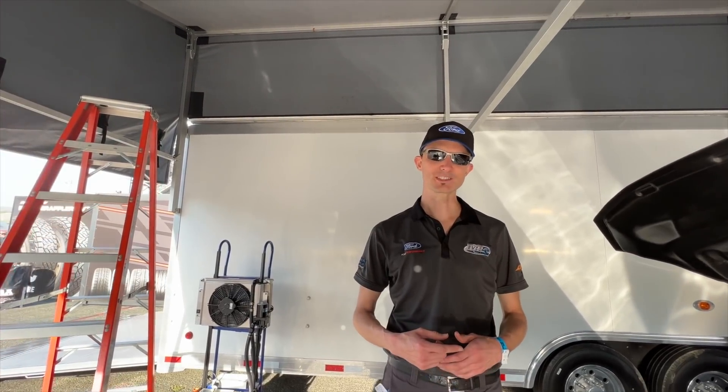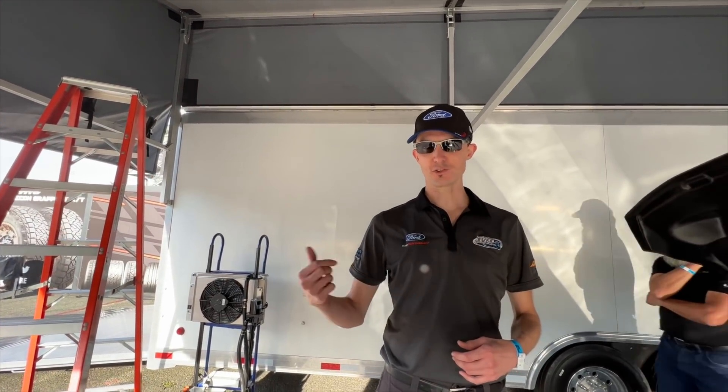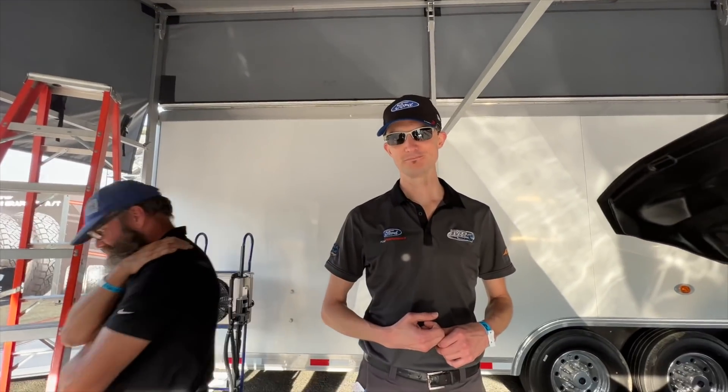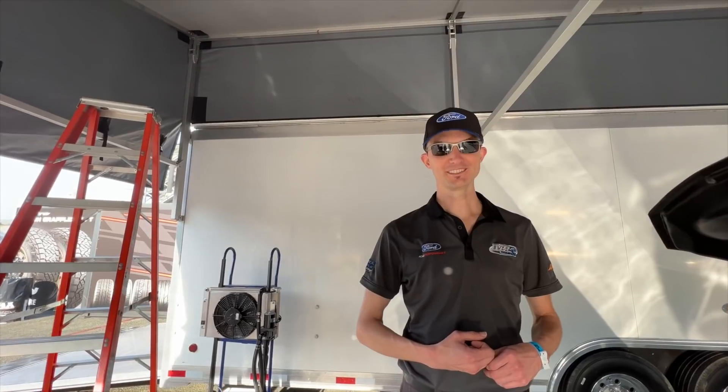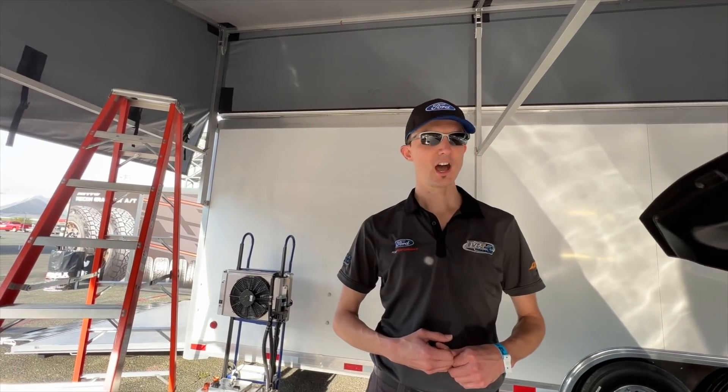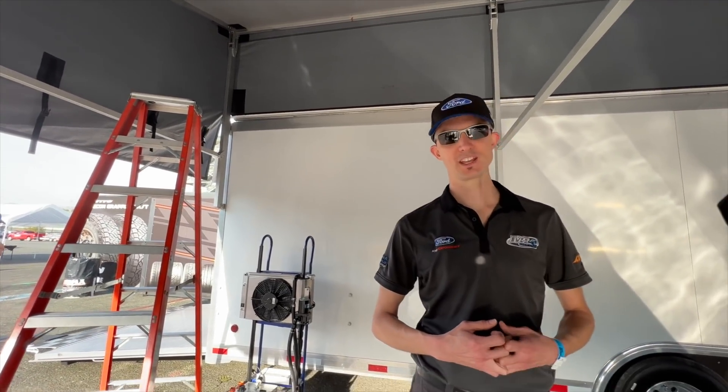It sounds like a giant RC car you can drive. Our best time was an 8.12 in the quarter mile at 171.9 miles per hour. That's some serious power — 1500 horsepower. What's the torque? It's actually also about 1500 — at the wheels.